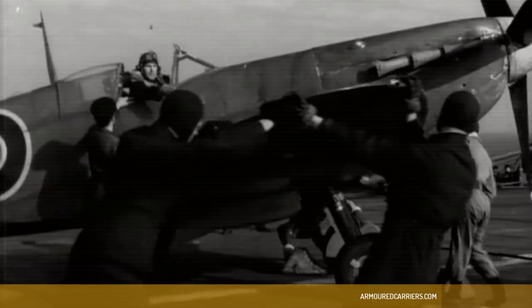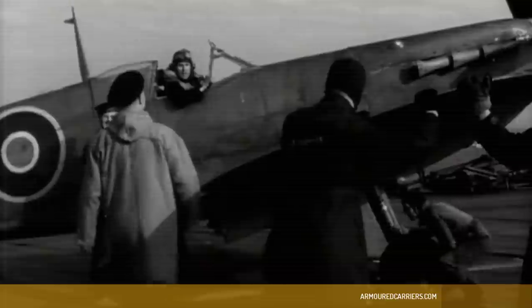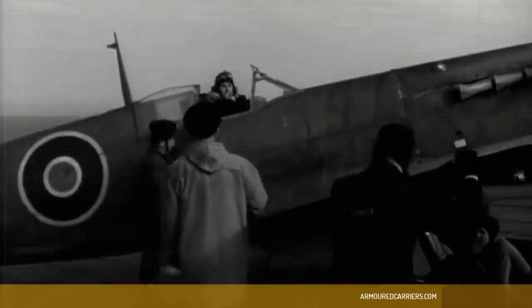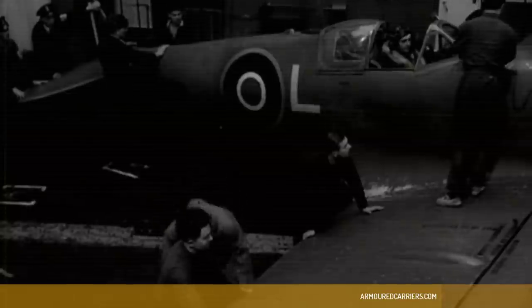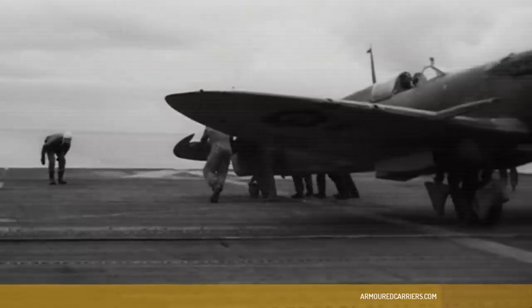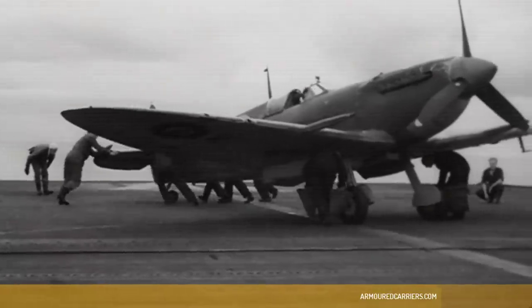There were several marks of Seafire. The L2C was certainly what we had when I went operational, and then the L3. They were always improving them — with the Merlin engine to begin with. Later they had a Griffon, which was 2,000 horsepower, but the Merlin was 1,750 horsepower, which gave you a tremendous boost.